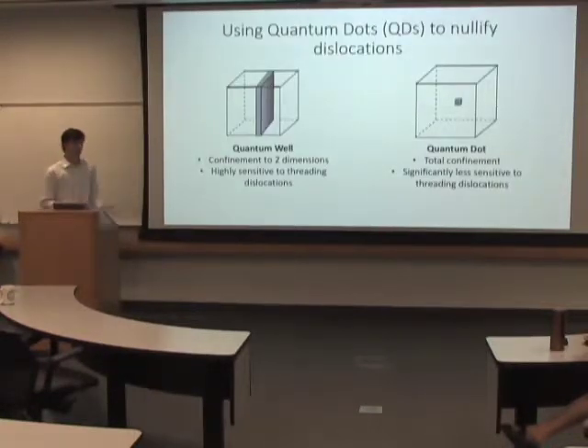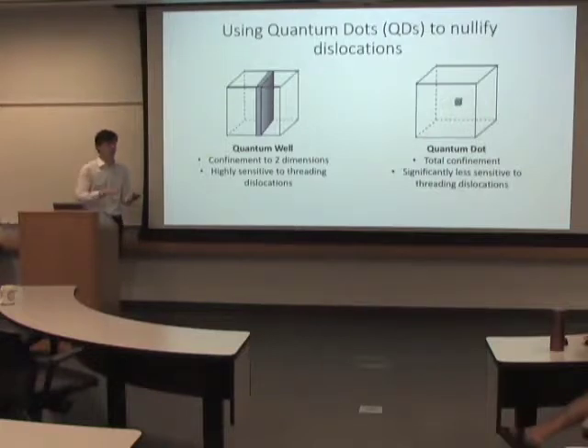The problem with growing on silicon, though, is that when you're trying to epitaxially grow on it, you have a lattice mismatch. And so with the silicon substrate layer, as soon as you try and grow some III-V material on top of it, you have dislocations that show up.